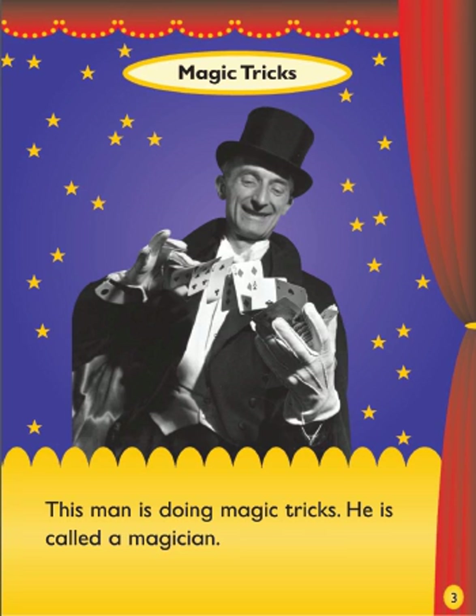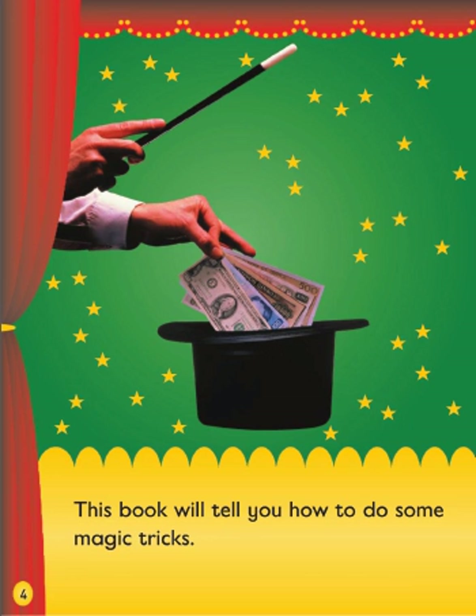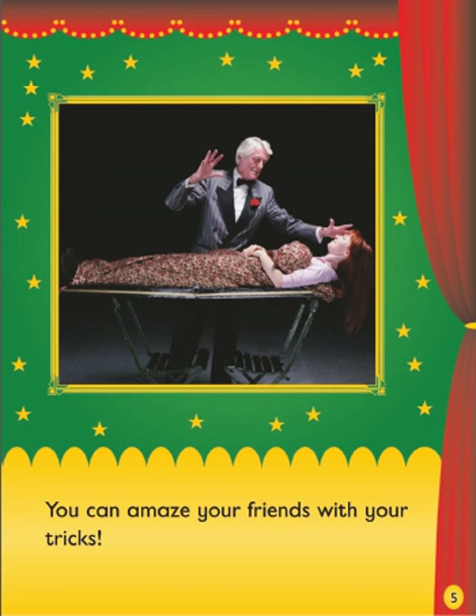This man is doing magic tricks. He is called a magician. This book will tell you how to do some magic tricks. You can amaze your friends with your tricks.